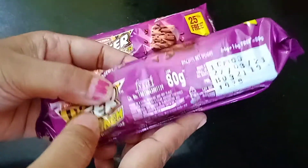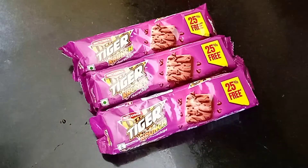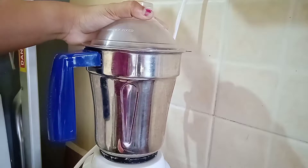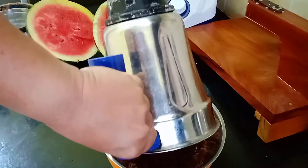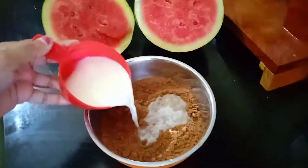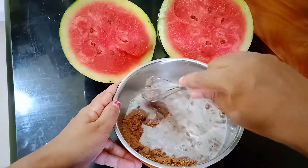For the cake batter, I took three packets of Tiger biscuits — you can take any chocolate-based biscuits. Now I'm going to make a fine powder of these biscuits. It's done. Now take in a separate bowl and add one cup of milk.